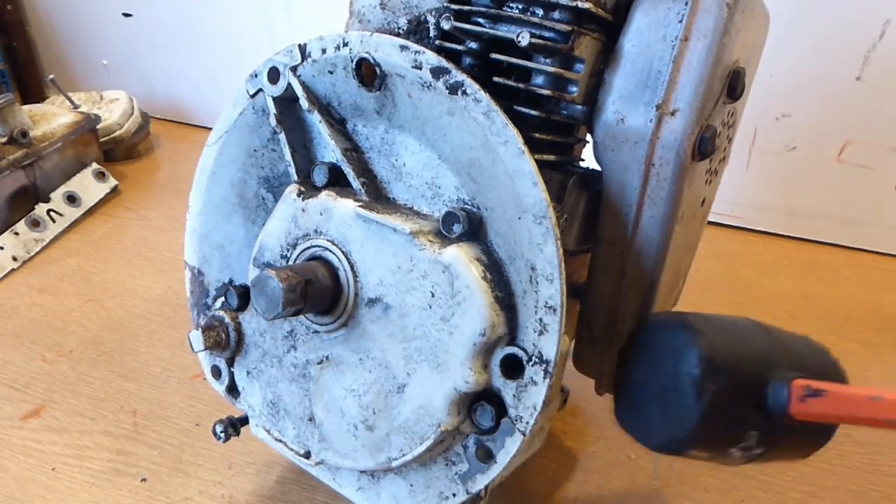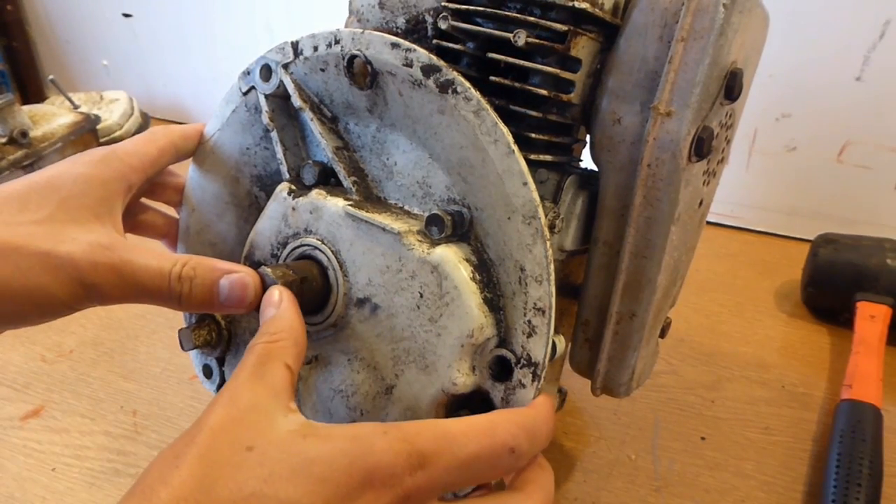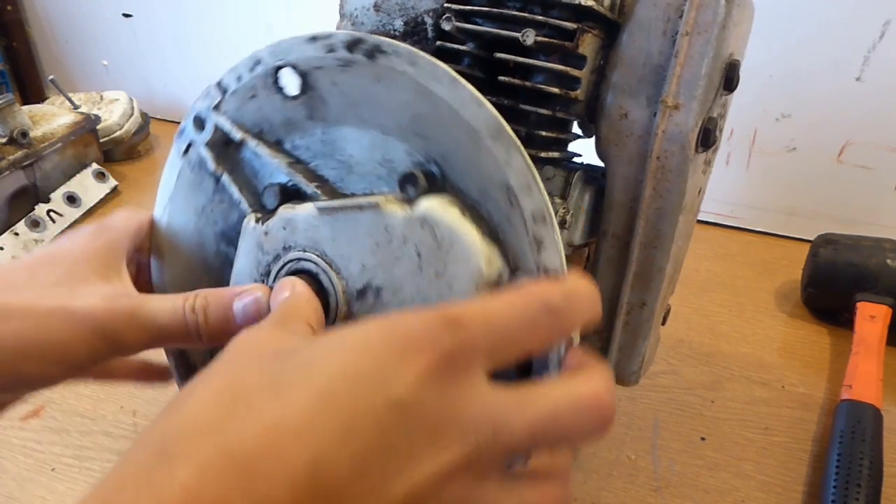I just use a rubber mallet to get the sump off because it's usually stuck on there with a gasket, and if you're very careful you can actually get it off sometimes without damaging the gasket, although it's obviously recommended to replace the gasket for good practice.